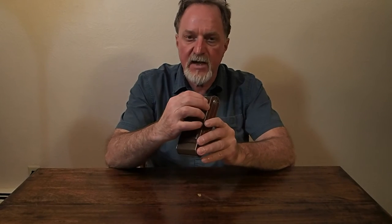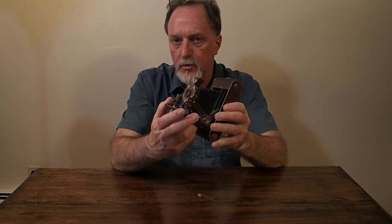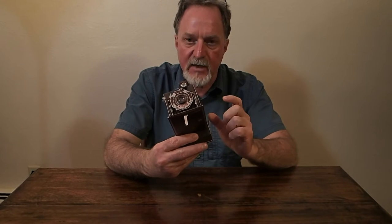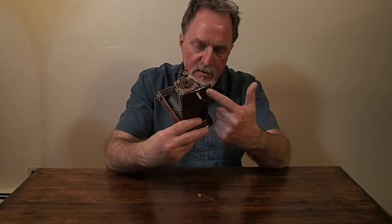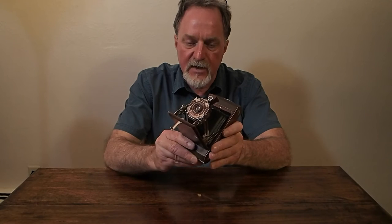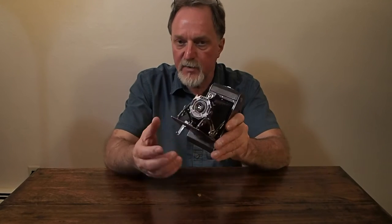Hello everybody. The next camera is the Kodak 620. It's from 1932 or 33. You can tell because in the 32-33 catalog, this is how you open the lens standard. And in the next catalog, 1934-1935, it has a push-button release.